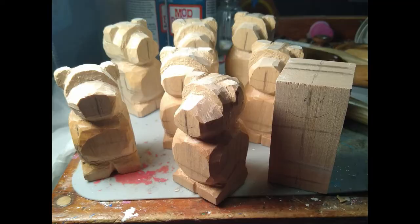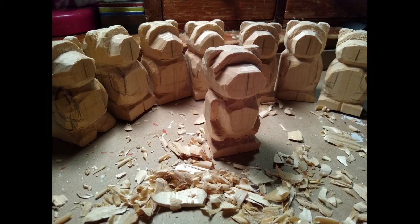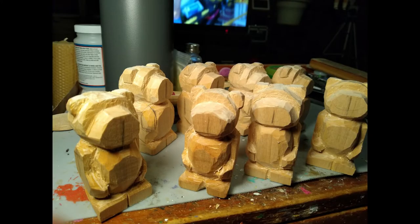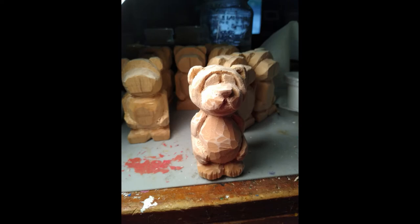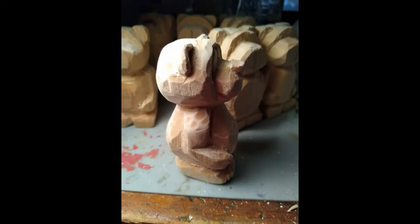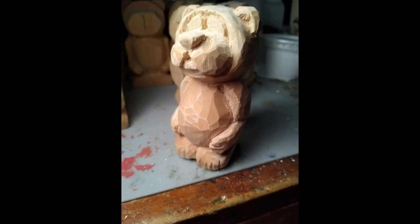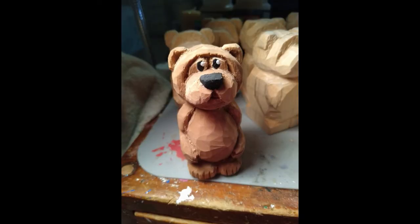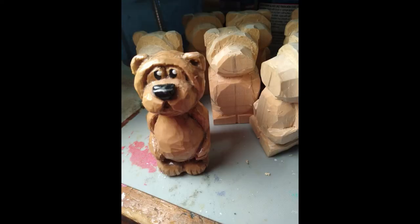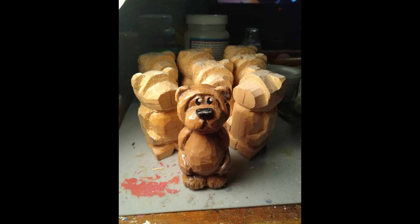I'm making eight of them at a time because I had eight blocks of wood and eight grandchildren, so I'm making this little set of eight bears. They came out so good I actually might make more — they're just little tiny cute bears. I'm trying to make the rest with maybe different looking faces, noses, or eyes so they don't come out exactly the same. Everybody that's seen them so far thinks they're adorable, and I do too.